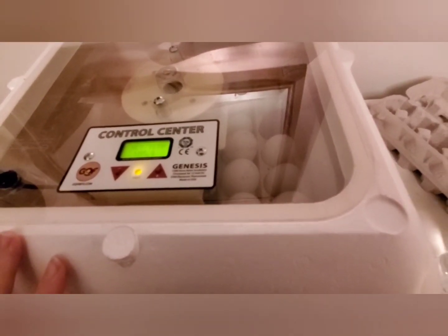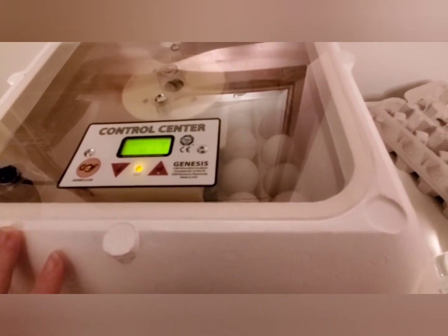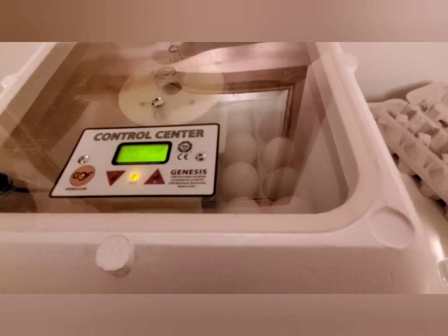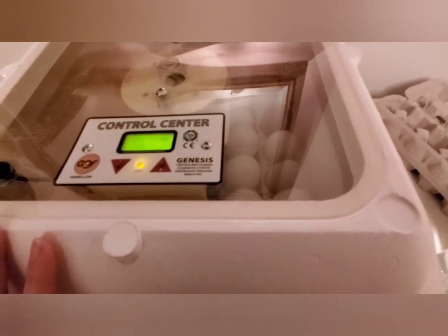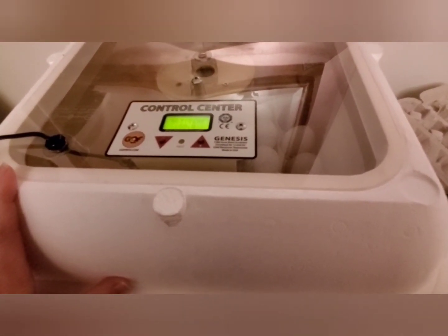That's kind of cool if you have kids — it tells you, for example, if you were to candle on day eight or day ten, what's going on inside the egg. So that's pretty cool. The reason why we chose to buy this unit in the first place is we always knew we were going to go to an off-grid property.